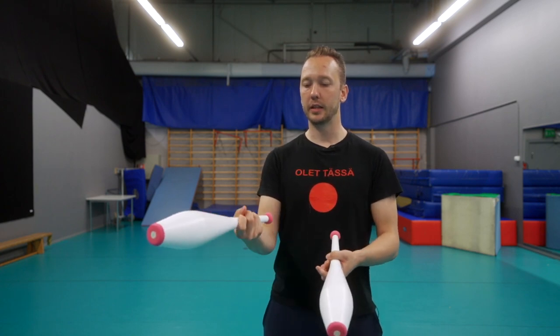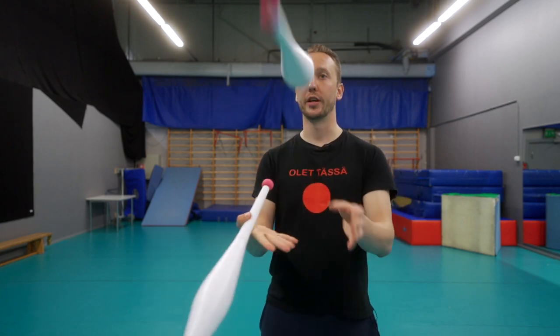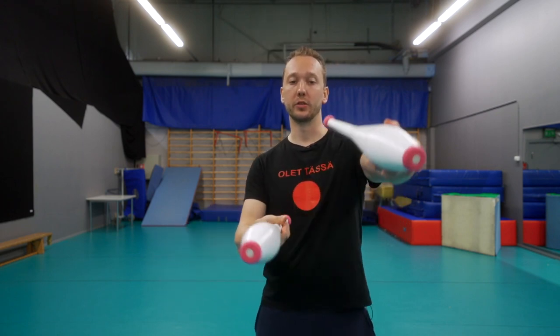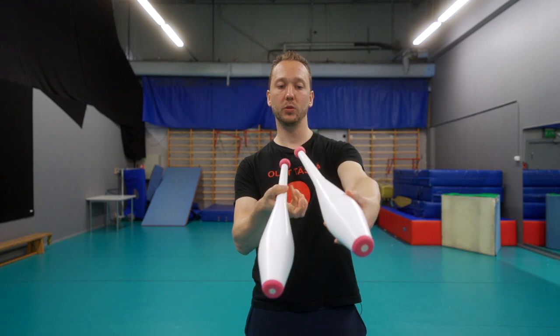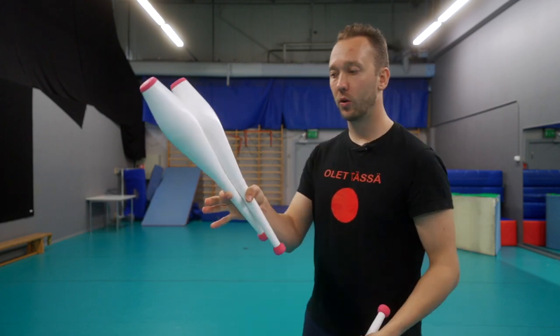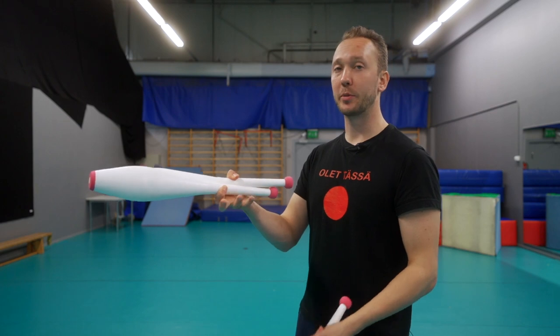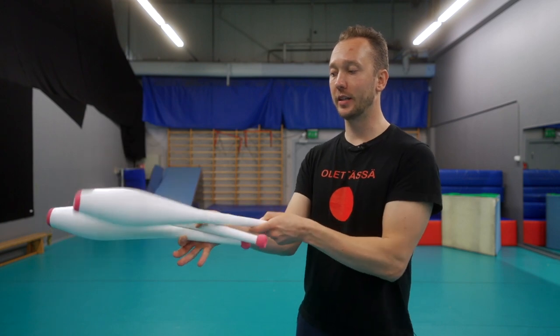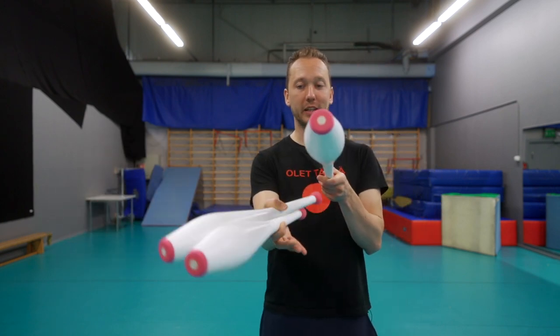Holding it with my thumb releases a lot of space for my fingers to get the club under there. I'm not holding this for a long time — when the club comes I just grab it under there. For number three, it comes in and I hold the first two with my thumb and index finger, which gives me three fingers of space to catch it. I turn my palm up again.